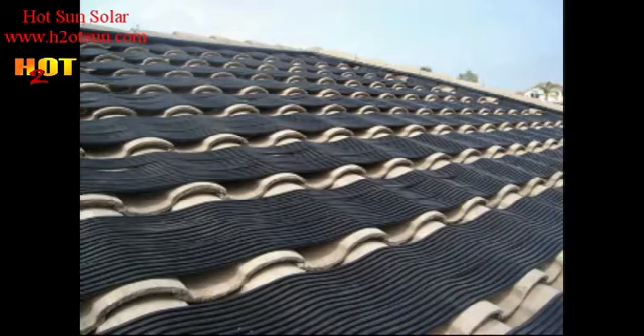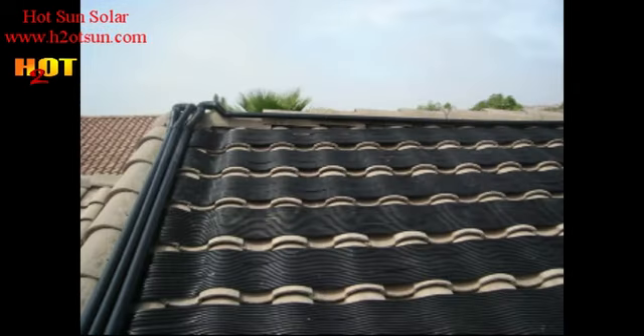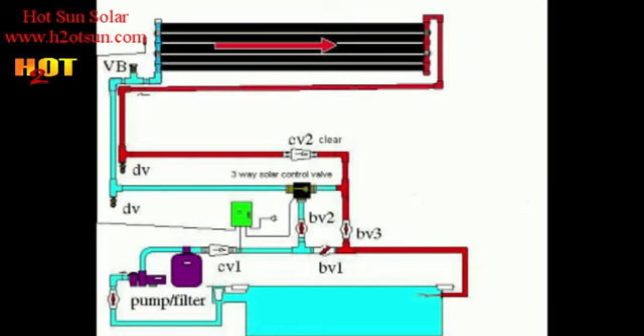On a sideways configuration the situation is completely different. There's no pocket up in the top corner for air to be trapped. A slight pressure drop across the system easily flushes the air out sideways.